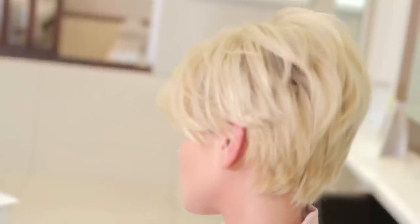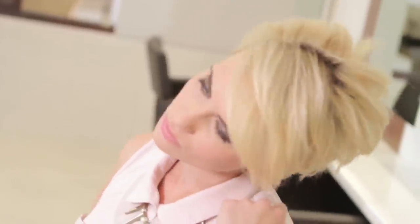Hi, I'm Aaron, director of Headmasters, and today with the lovely Katie we're going to show you how to dress out short hairstyles using the Headmasters Big Glam Hair Collection.